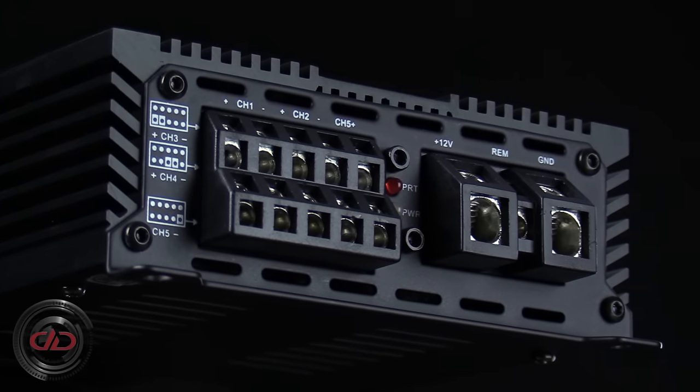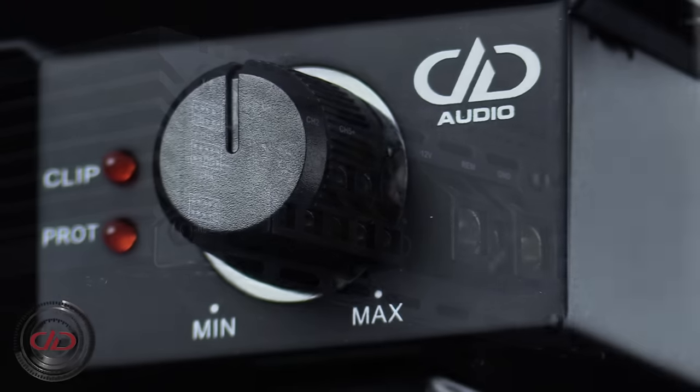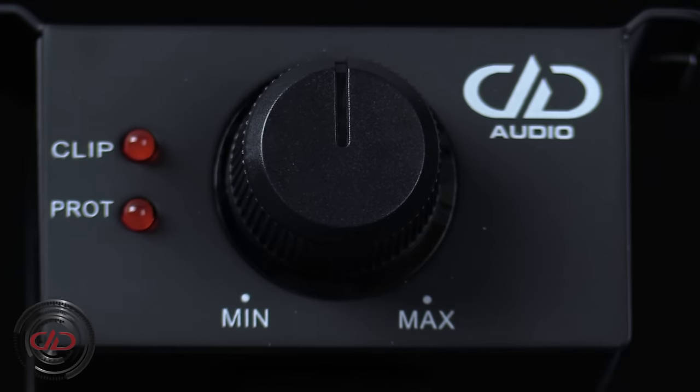The monoblock and five-channel configurations also include a remote subwoofer control knob equipped with clipping and protection indicator LEDs.